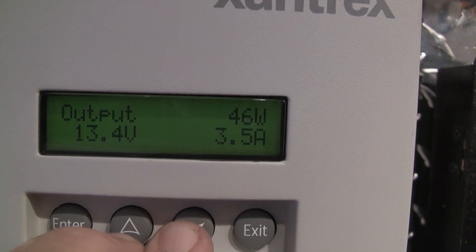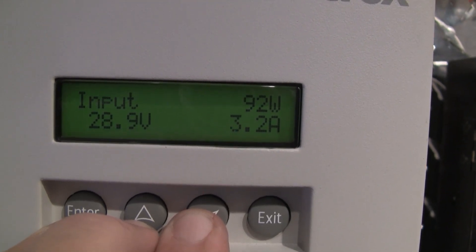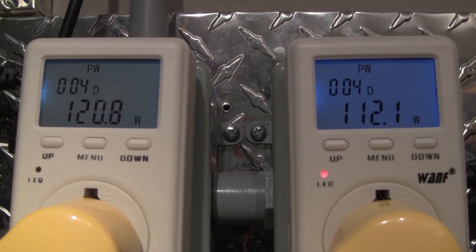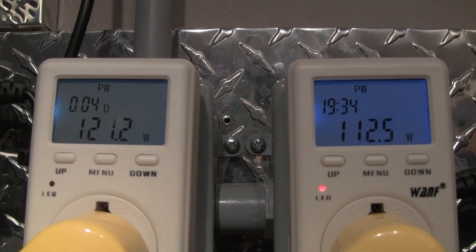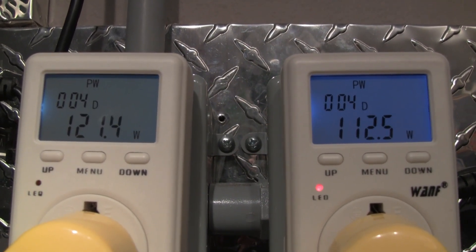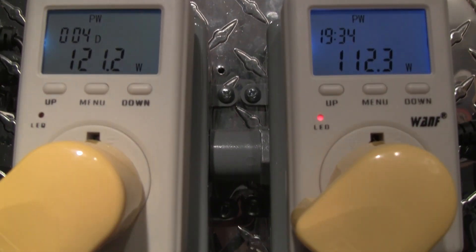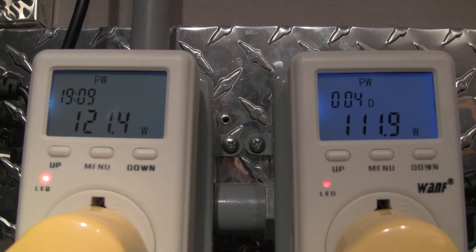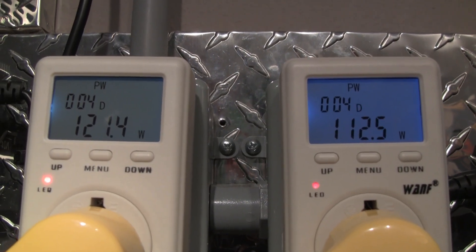It showed that because I was flopping back and forth working on this thing. Then I go to my grid tie inverters, and this is what they're doing while I'm charging the batteries also. I think that's pretty good for 400 watts of panels. I'm going to leave it on all the time like this — put power back into the grid and keep my batteries on float.